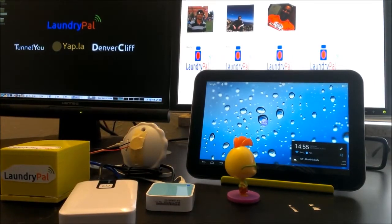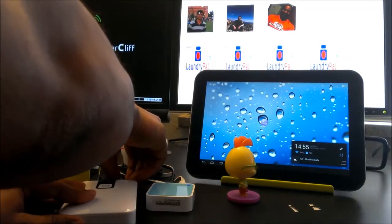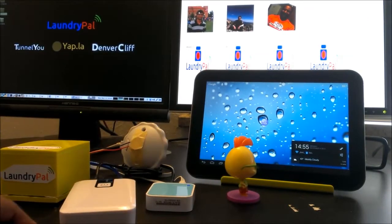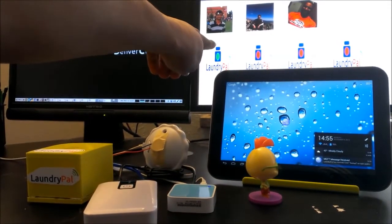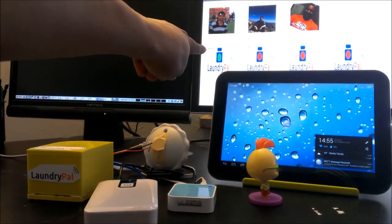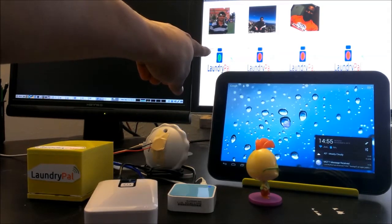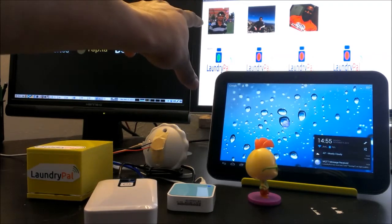We're going to simulate a power-on of the Laundry Pal device — this would simulate attaching the Laundry Pal magnetically to the side or front of the washer or dryer machine. As you can notice up here, we have a notification of the green washer door stating that it has communicated with the web servers and is ready online, and this washing machine is currently available.